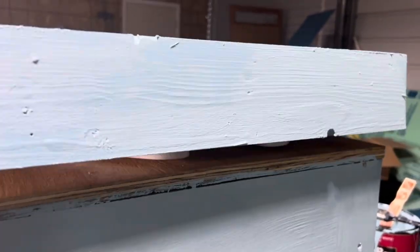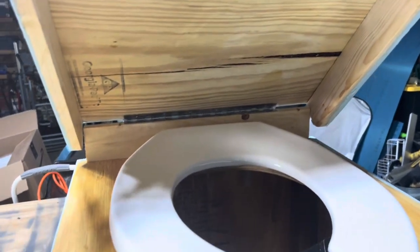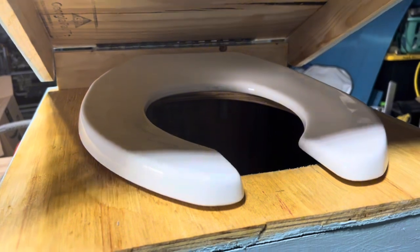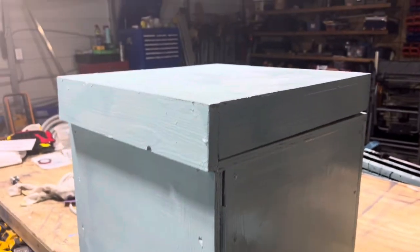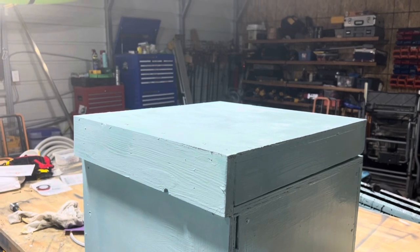To give you an idea, it opens up and has the toilet underneath. This way we can use it as a chair when not being used as a toilet. I'm going to make a stuffed cushion for the top.